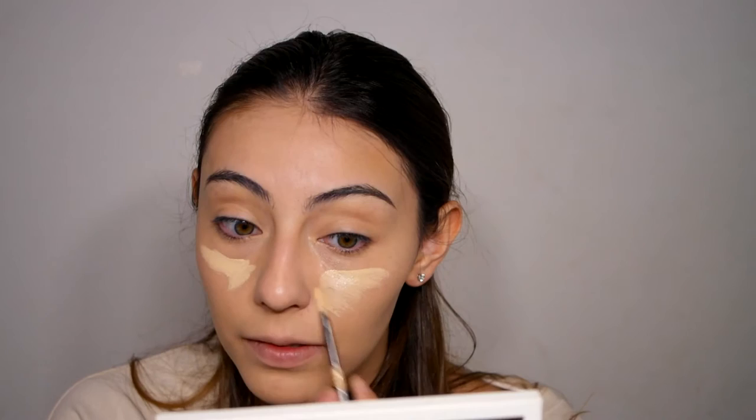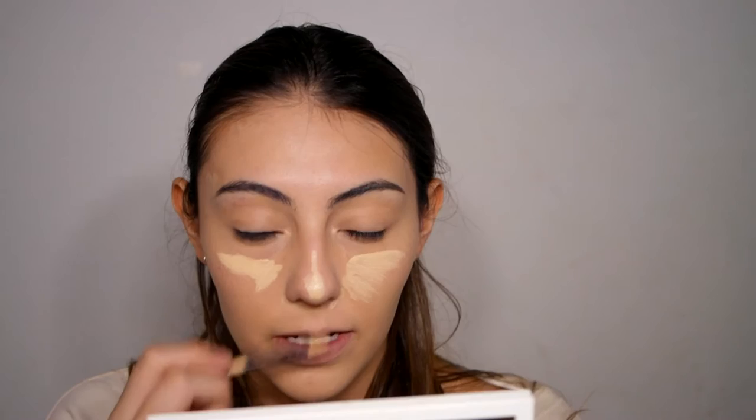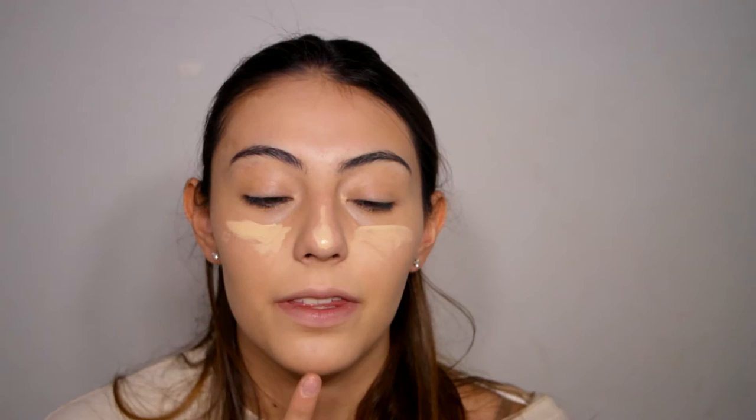I'm using the Revlon ColorStay Concealer. I'm going to put some here, around my nose, the bridge of the nose right here because I tend to get redness there, here on my scarring, and on this imperfection right here. I really like this concealer because it covers enough — it still covers that scar a bit, though it will not cover it completely because I'd need to color correct it or use a fuller coverage foundation, but I don't really mind. And it brightens up just enough without caking my face.